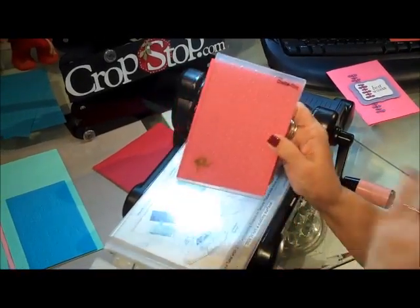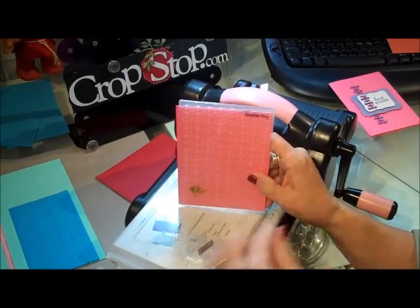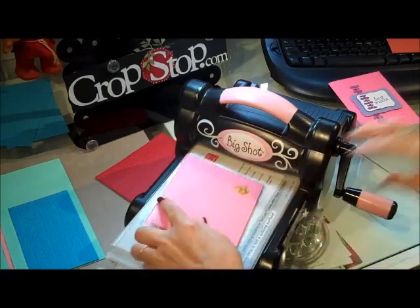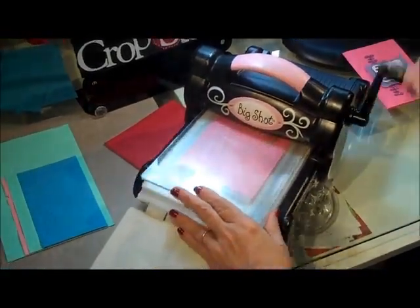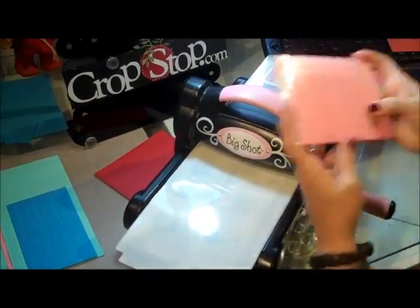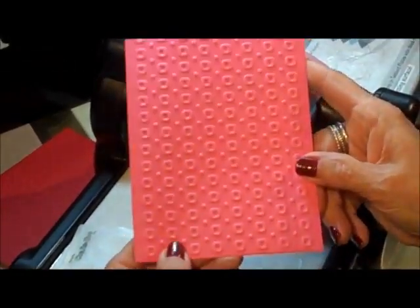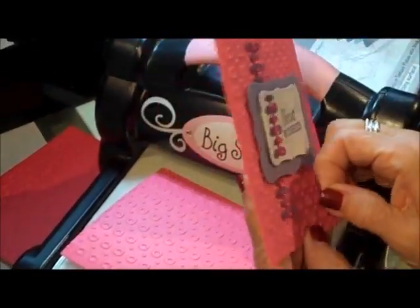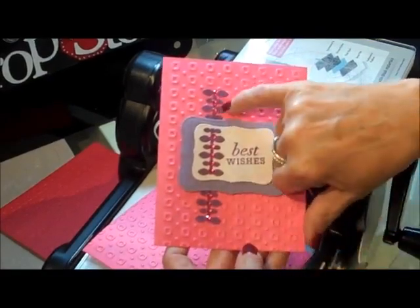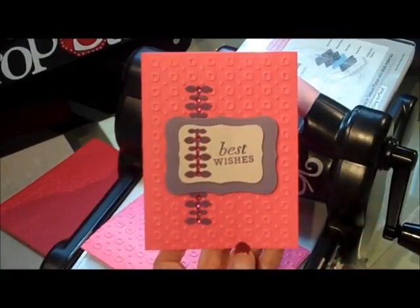All right, this one is Crafts to You - same thing. I know you're probably getting sick of hearing that, but some folks might skip forward to look for something, and I want them to know it's always going to be the same sandwich: platform, cutting plate, paper inside, open in first, and another cutting plate. The main thing is I want you to see how easy they do go through - I'm not straining my arms or having to grunt. They're going through really nicely. The companies have really worked together on that. Look how great that embossing is! And here's the card I did. Is that too stinking cute? This is a die cut from Memory Box.